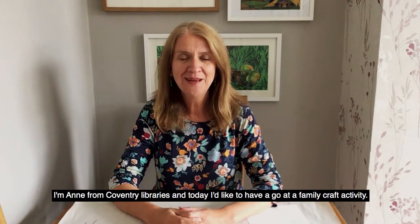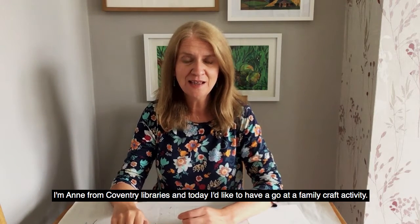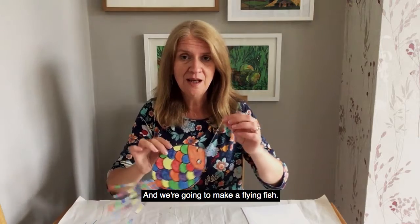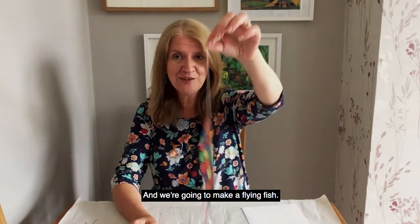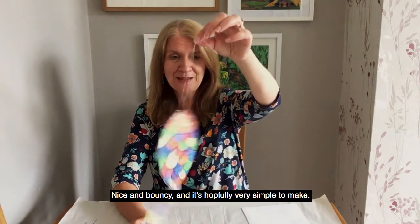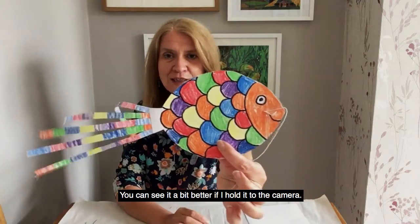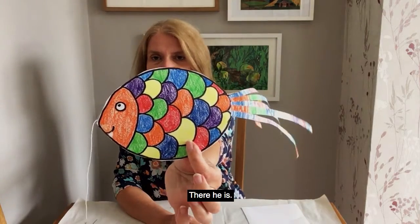Hello everyone, I'm Anne from Coventry Libraries and today I'd like to have a go at a family craft activity and we're going to make a flying fish. It's nice and bouncy and it's hopefully very simple to make — you can see it a bit better if I hold it up to the camera. There he is.